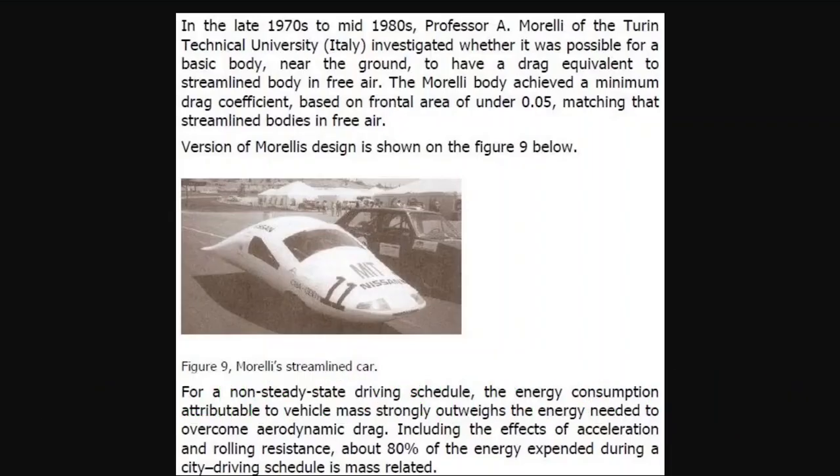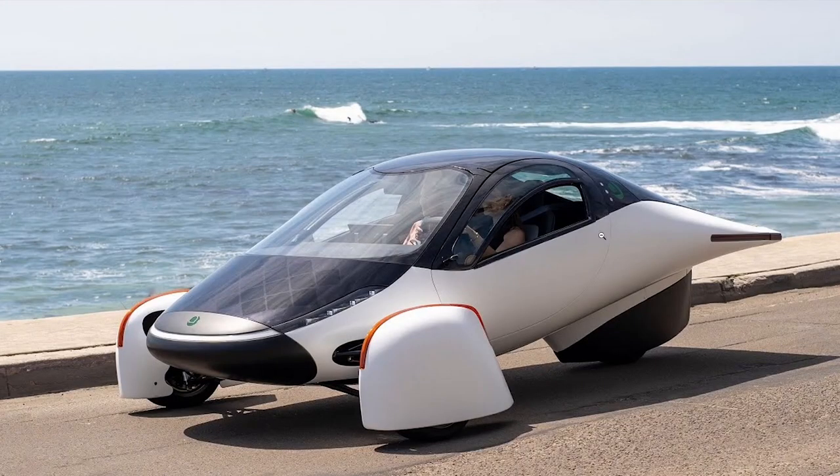Hello everyone, this is Steve with Aptera Owners Club. In this video I wanted to talk about the Morelli shape because I ran into this picture and found out about the Morelli shape — and you will see the resemblance obviously. This is a mock-up of the Morelli shape, done in conjunction with Nissan and MIT, and the shape is uncannily similar to the shape of the Aptera.